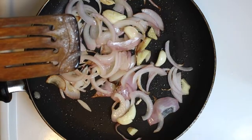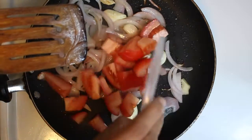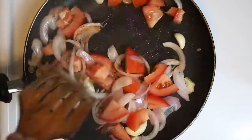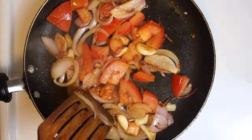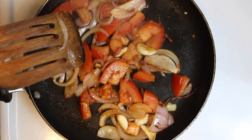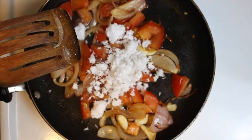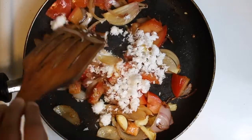We will cut a thakali. The thakali is good. Let's fry it.